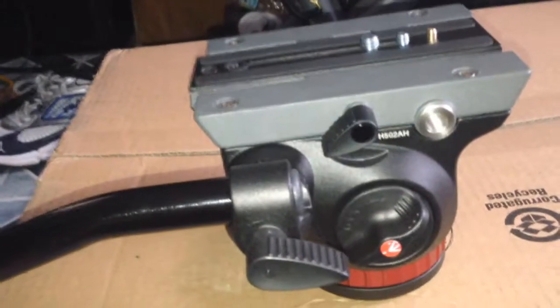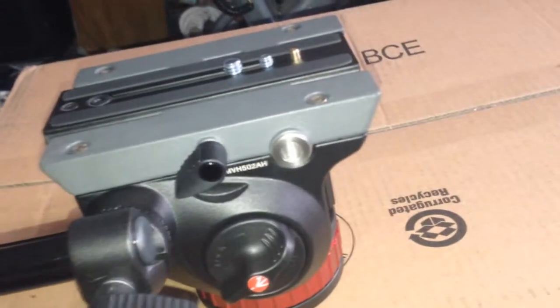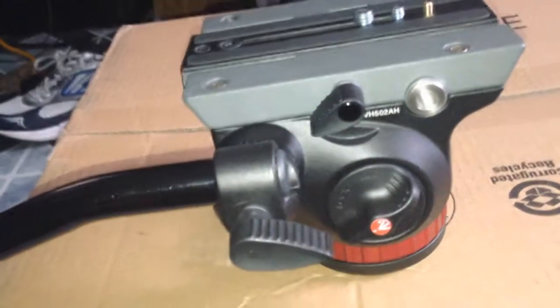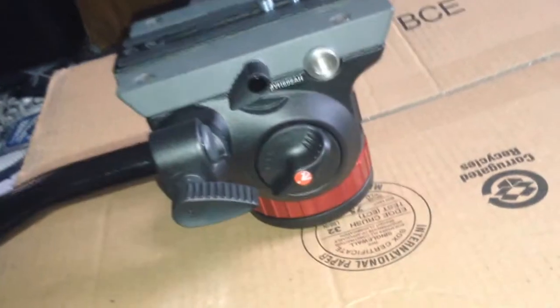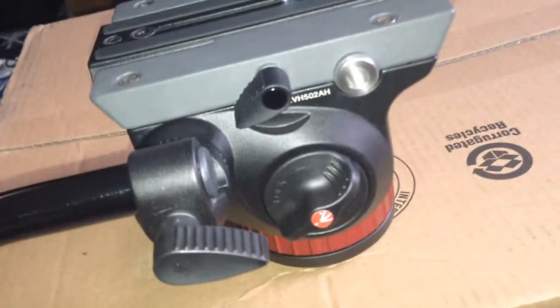If you're getting a tripod and starting from scratch, I would get the one with the ball. If you don't want to play around with sticks and leveling, get the ball version. Most of my other heads have the ball already on them. The flat base version is around $190, and with the ball it'll probably be around $210 — it's not that much more.